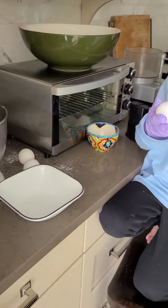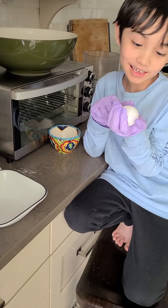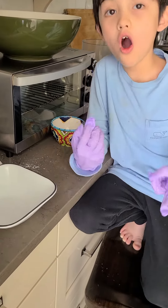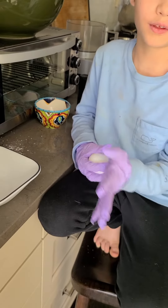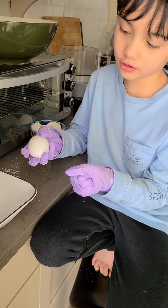Okay, so we got some eggs. I'm wearing gloves because I hate it when the eggs crack and there's like yolk and the other thing that's inside of the egg all into my hands. It reminds me of like putting my hand into oil, so I don't really like that.